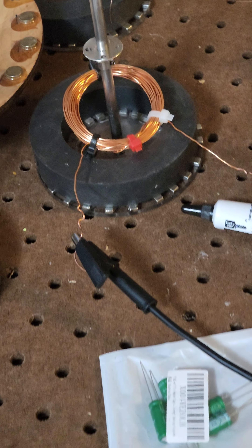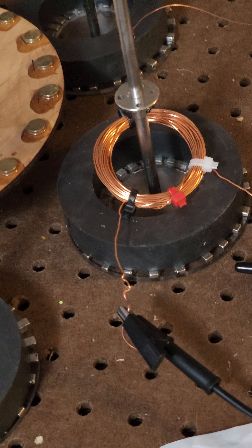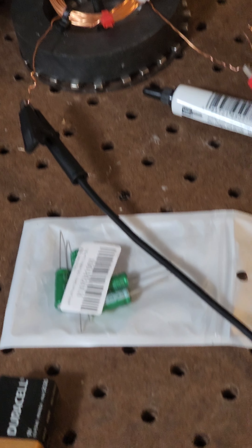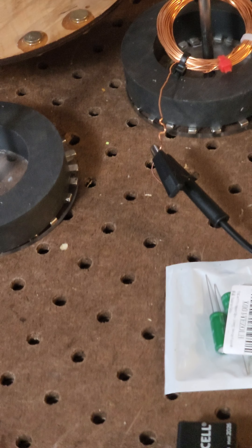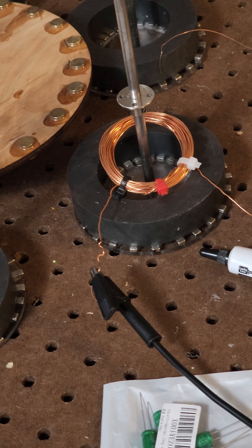Okay, here we are. We're gonna do a short demonstration of that coil right there. We're gonna see how it reacts to having 12 volts sent through it — 12 volts of current resting on top of that ferrite magnet. Let's throw the switch and see what happens.